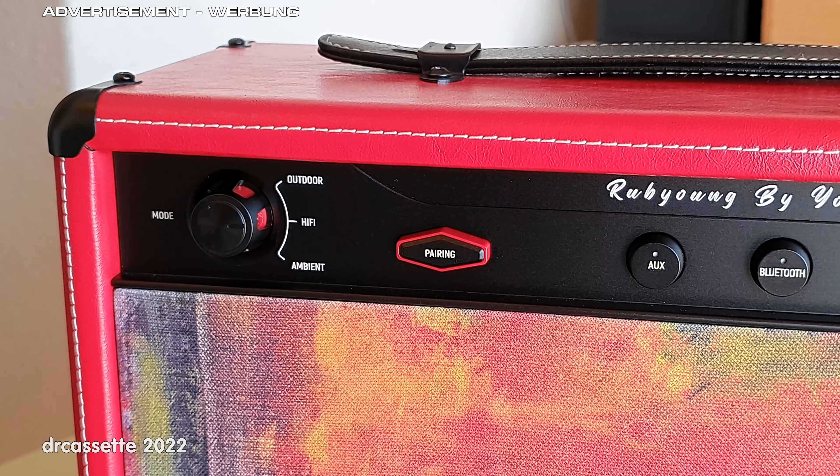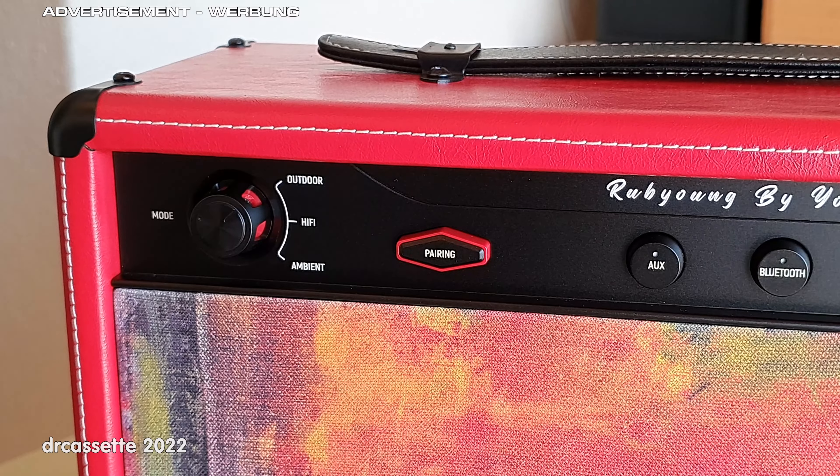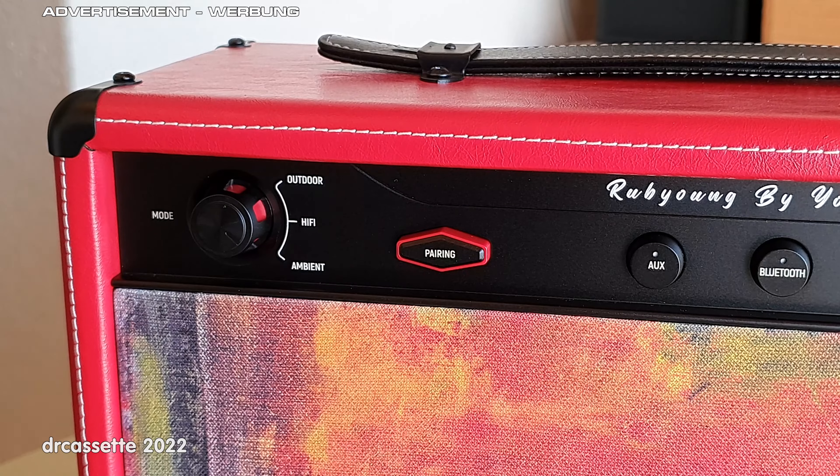This is basically a tone control. In outdoor mode the treble is increased. In hi-fi mode the sound remains unchanged. And in ambient mode the treble is reduced — that is a nice feature because in this mode the speaker provides a nice, unobtrusive, pleasant background music.